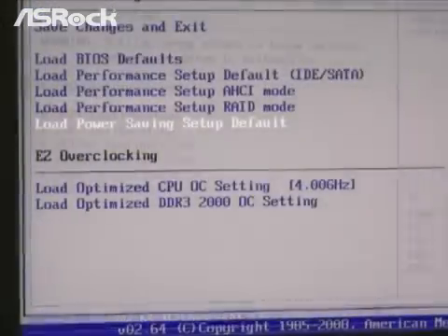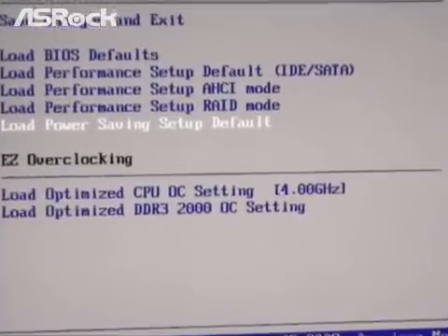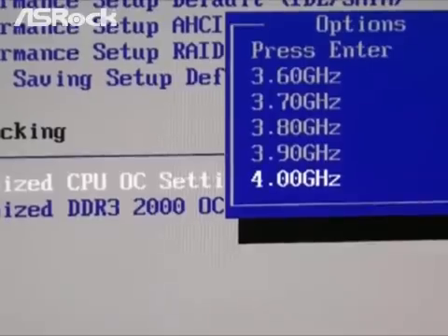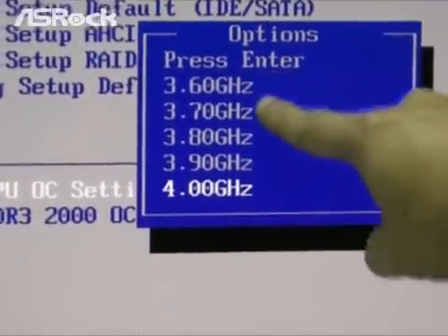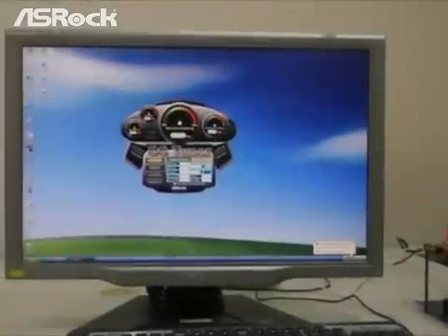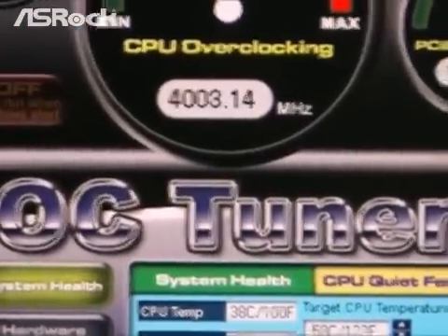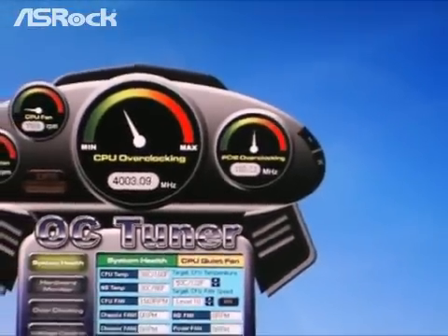All you need to do is choose an overclocking gear you want, then press Enter and F10 — it will save your setting and enter Windows smoothly. Let me check if it runs at 4GHz. First, call the ASRock OC Tuner and see the central circle. It works correctly.